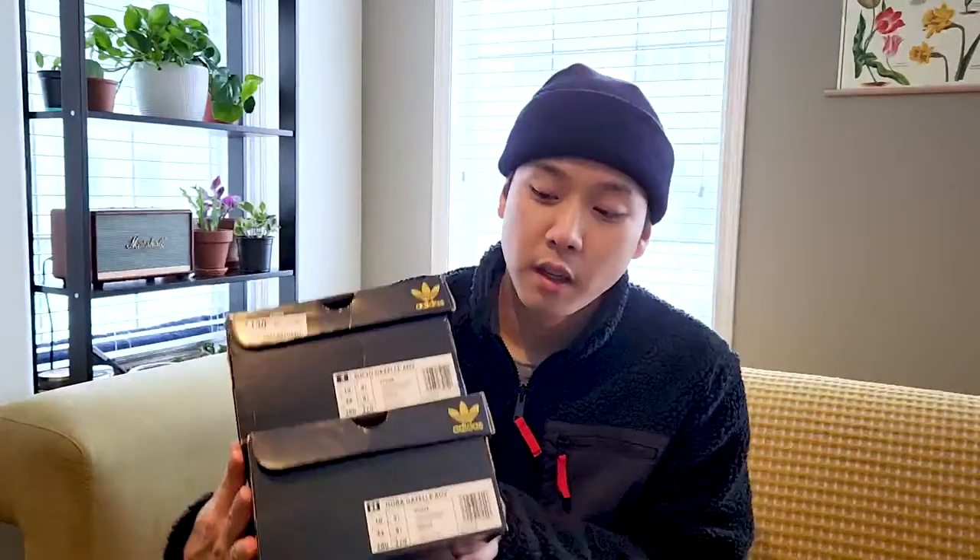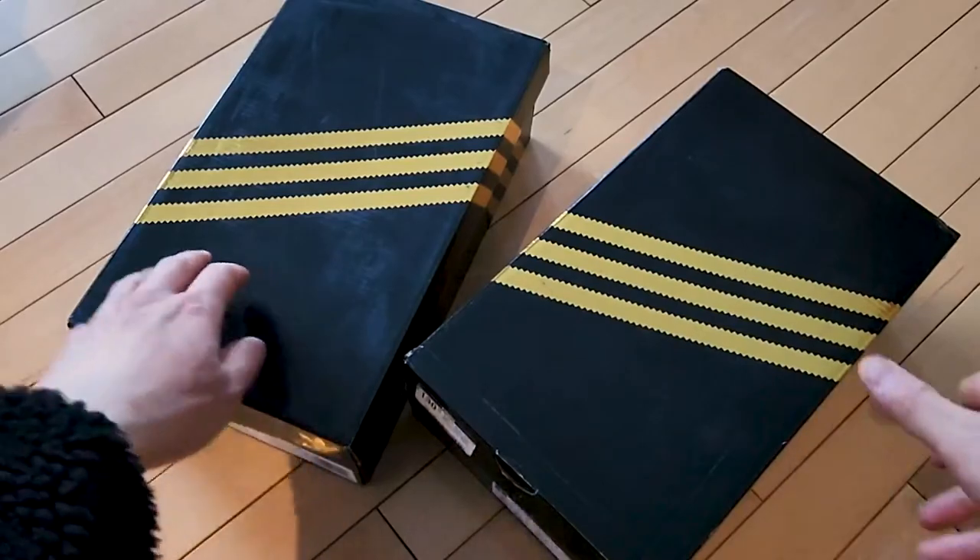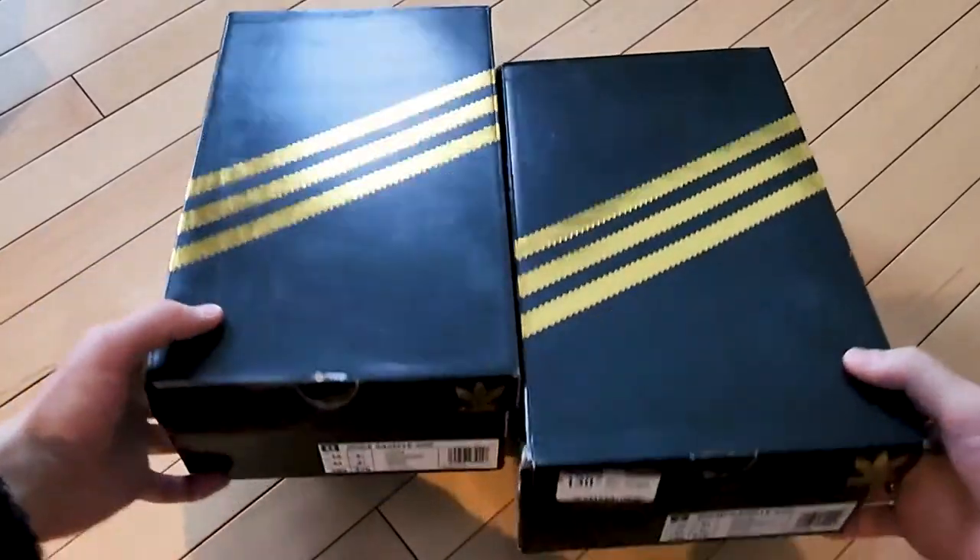What's going on everybody, I got two new pairs of skate shoes - the Adidas Gazelle ADVs. I got two different pairs, both signature colorways of pro skaters which I'll get into later. I'll give you guys a quick review and see what they look like on feet and how they feel, so let's get into it.